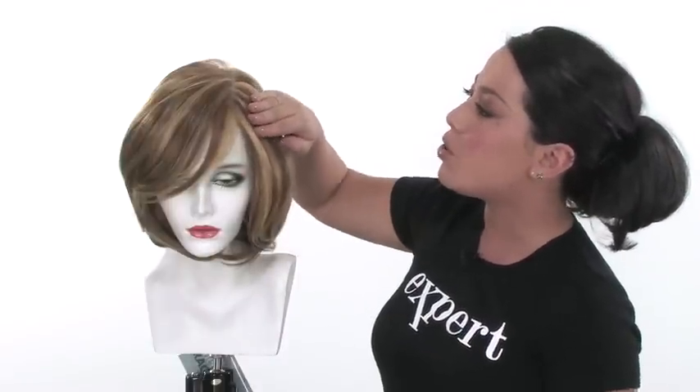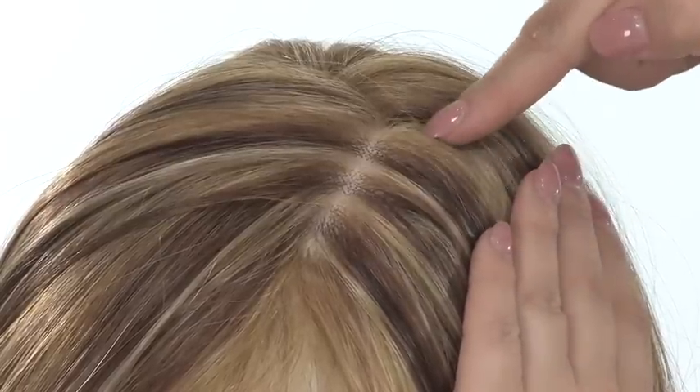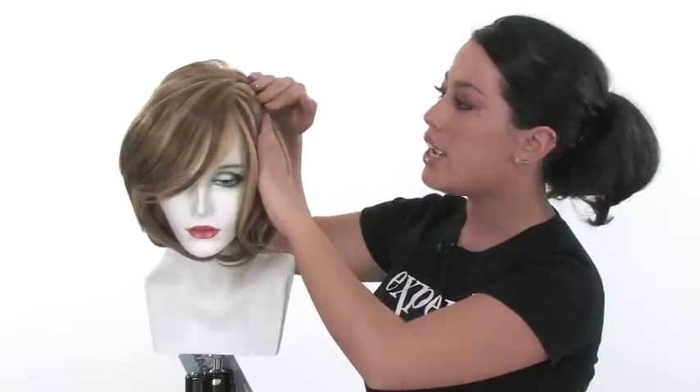The monofilament top will give you the look of your own hair growth where you part it. It also gives you natural movement, and you can change the part around. It's a great feature. This cap construction gives you all of the natural features you would want in your wig.